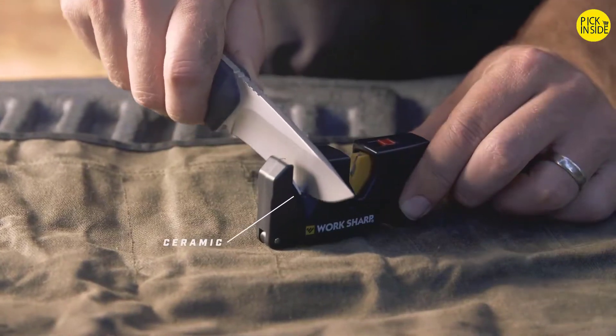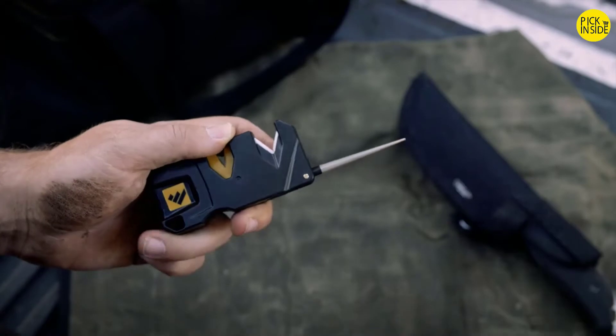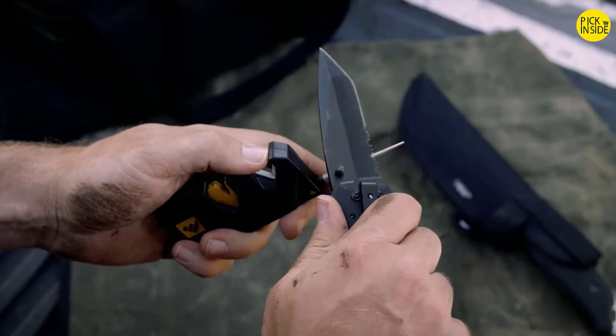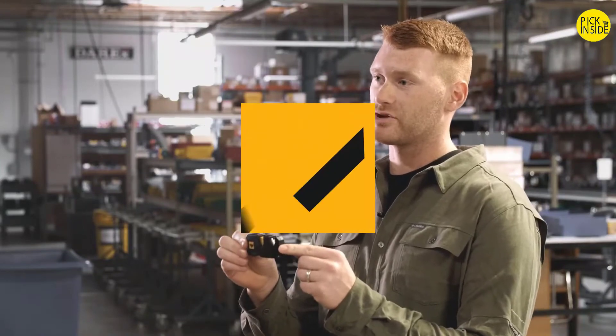Finish off on the ceramic rod. And if you have any serrations, you can touch those up with the tapered diamond rod. Sharpen every knife you own with the Pivot Plus Knife Sharpener.